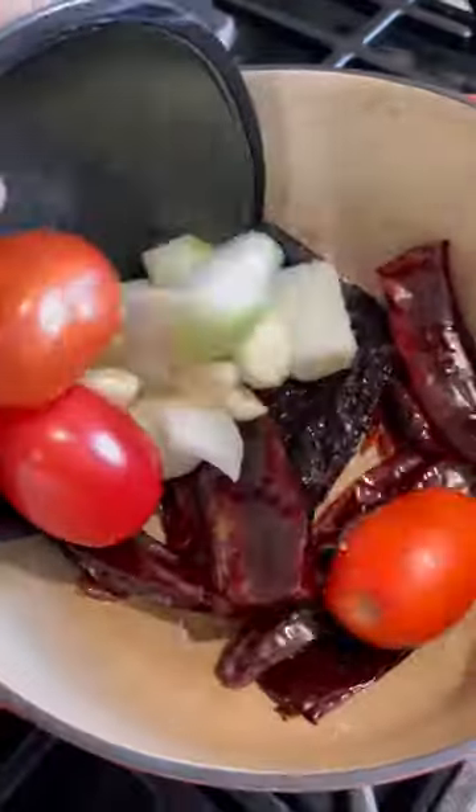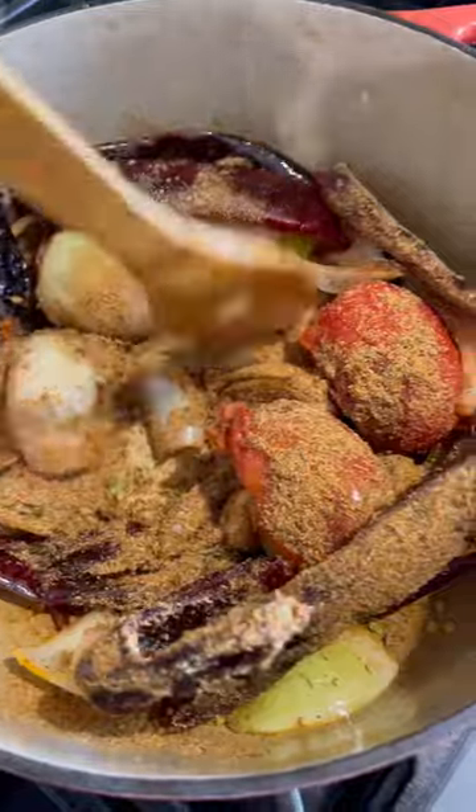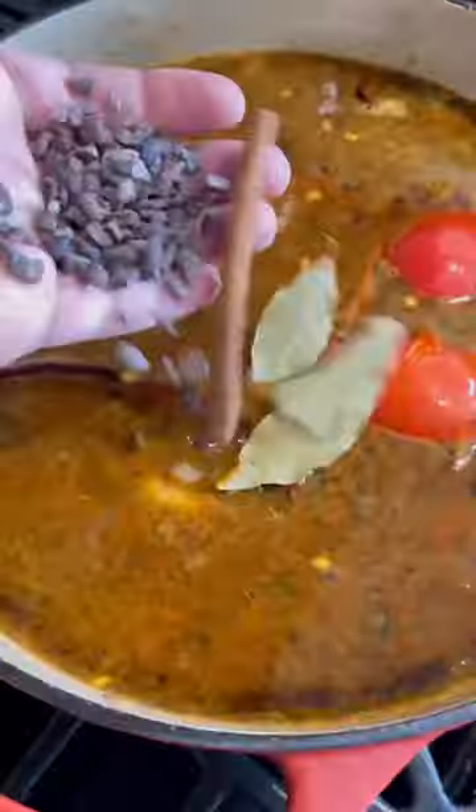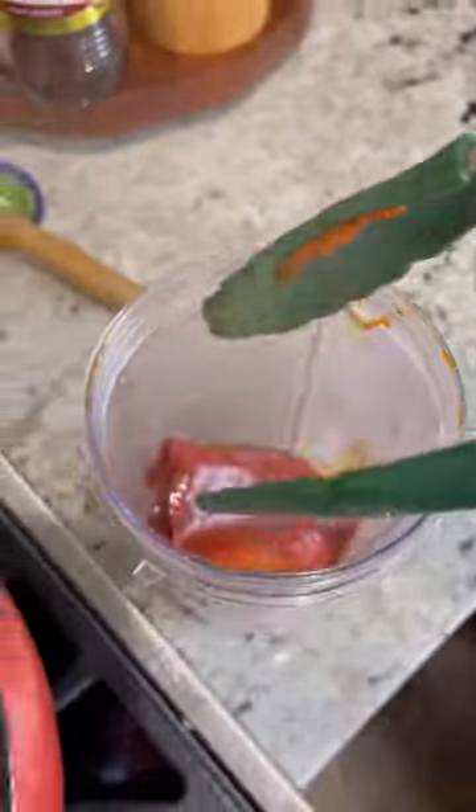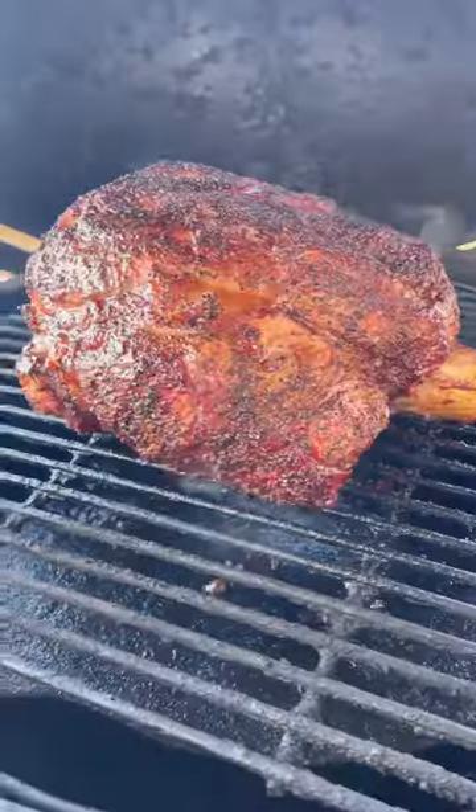While that's on, we start on the consommé. I've got a variety of chilies, onion, tomato, garlic, and a spice mix. Bring this up to a simmer, and once it softens up, I'm going to pull out all the veggies and the chilies and blend everything together with the liquid, then pour it back into the Dutch oven.